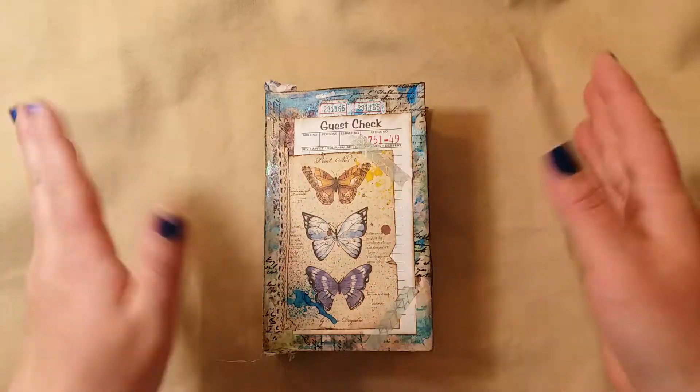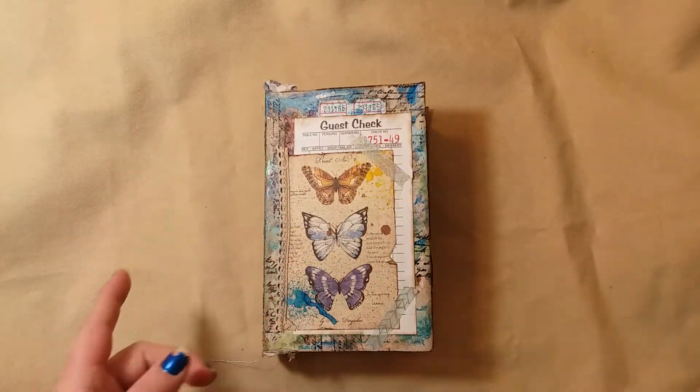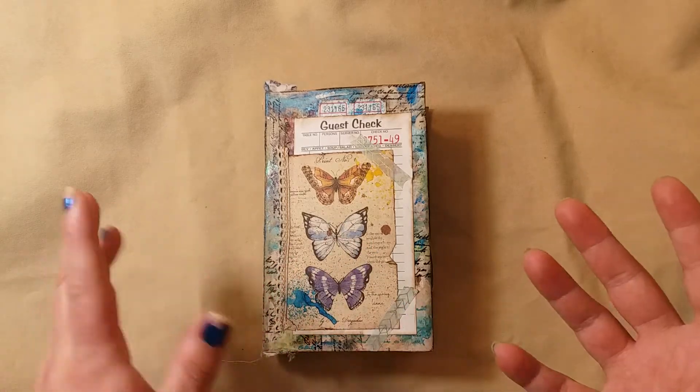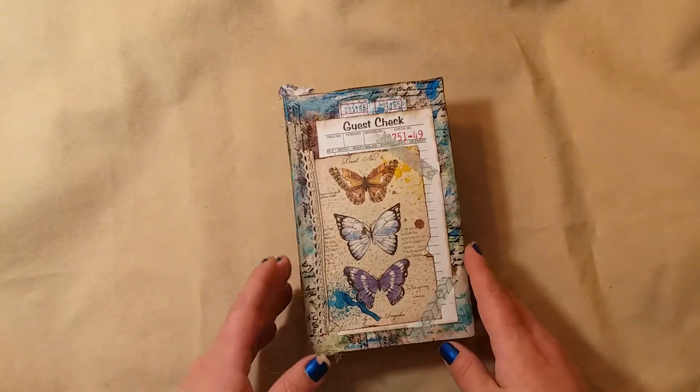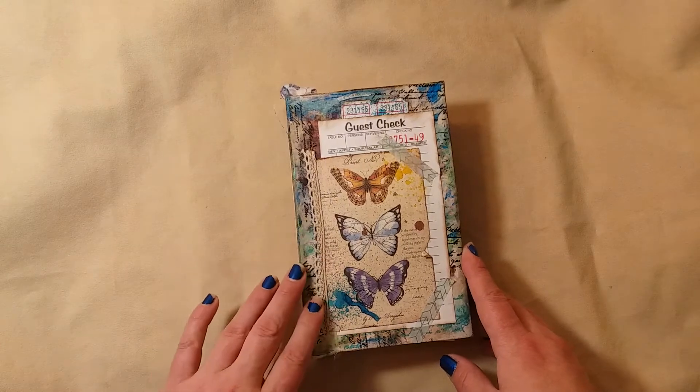Good morning, ladies — or good evening or afternoon, I said that backwards — but I just wanted to do a flip-through of this little journal that I finished.